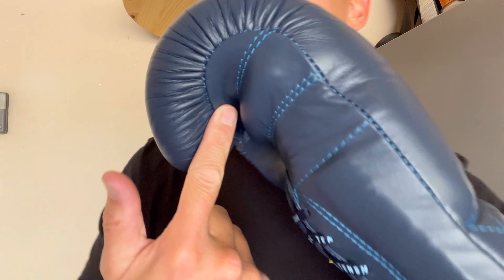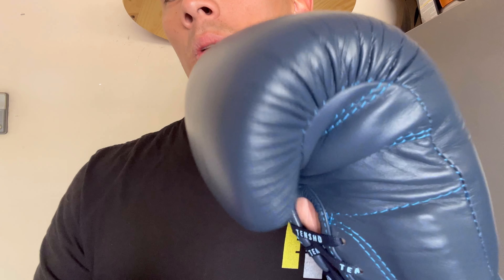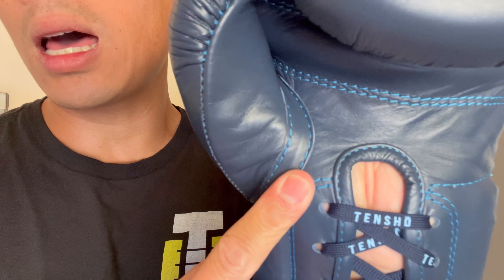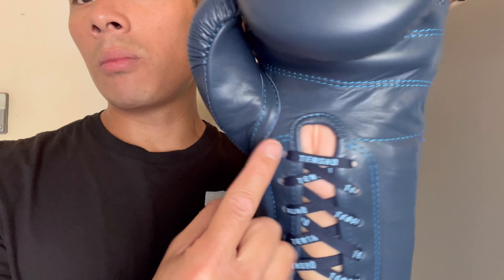Another thing I noticed is that you can actually feel the stitching inside the finger compartment. For a glove at this price point, I would have liked to see a piece of felt, neoprene, or something to cover that stitching when you make a fist. The thumb is on the tight side — this glove takes some breaking in and I'm still breaking it in. Visually you can see just how tight that piping is, and with hand wraps on, there's not a lot of room at all.